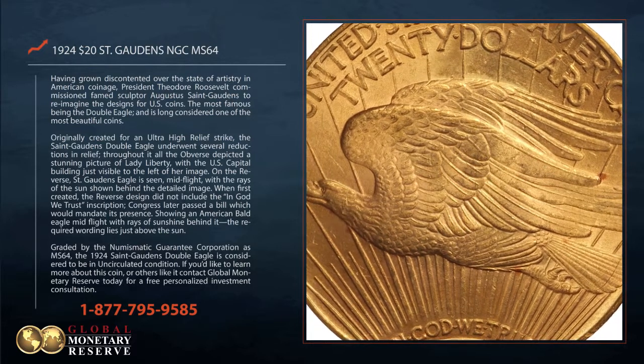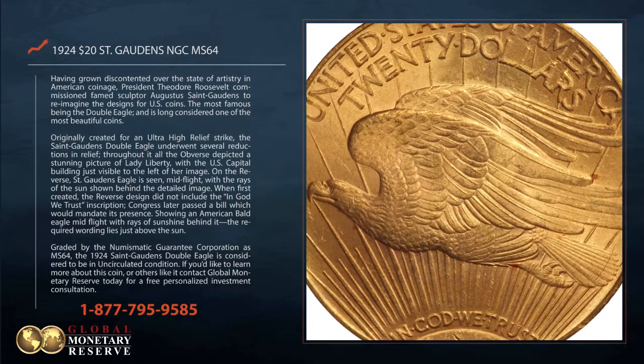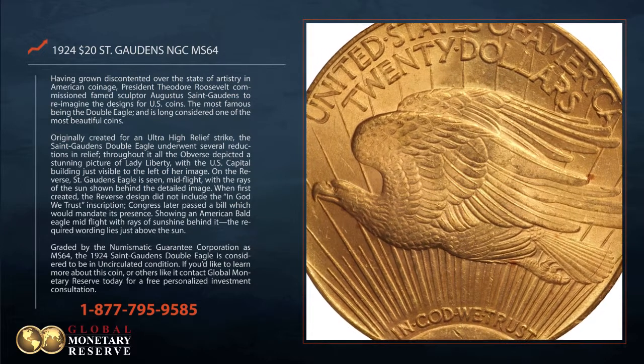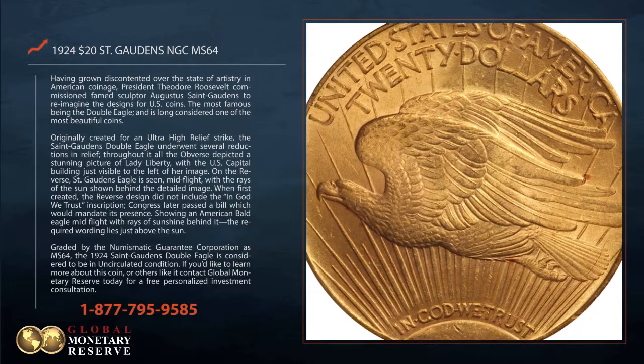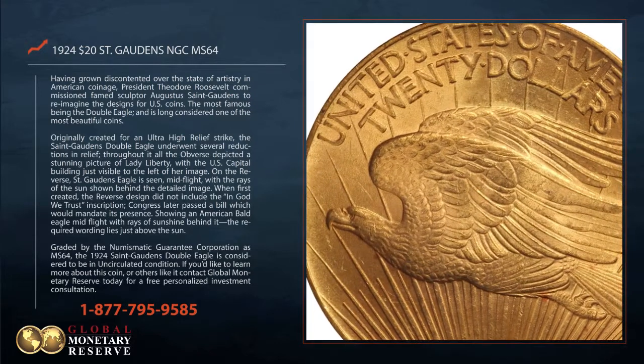On the reverse, St. Gaudens' Eagle is seen mid-flight, with the rays of the sun shown behind the detailed image. When first created, the reverse design did not include the "In God We Trust" inscription.